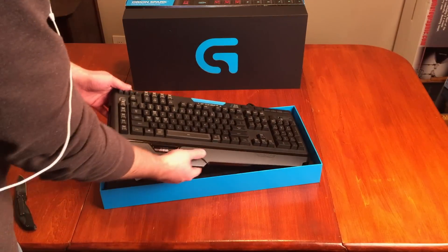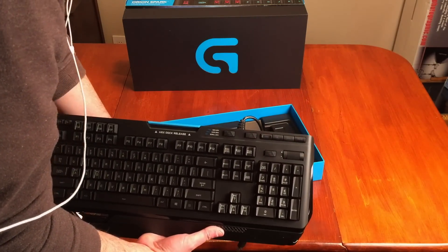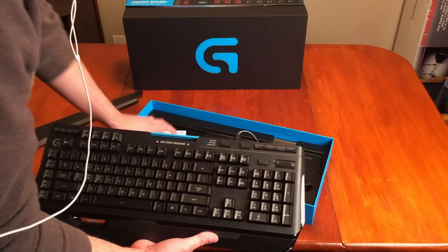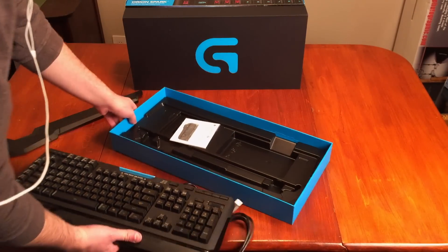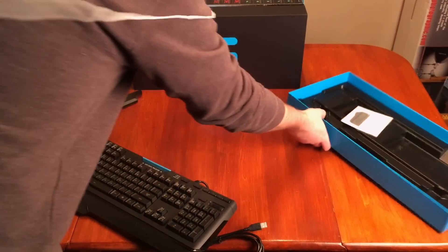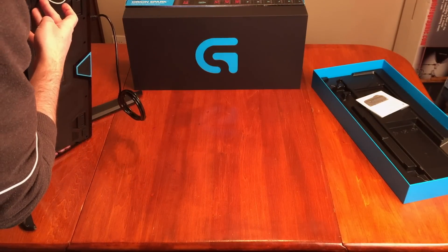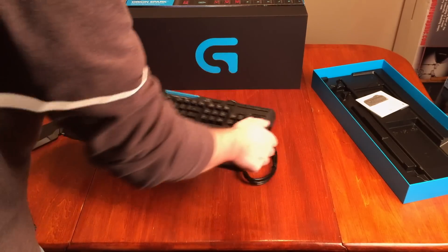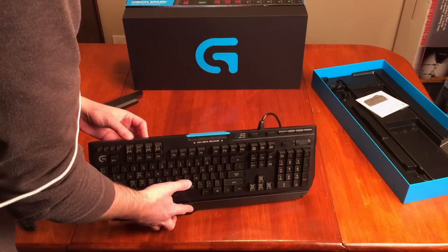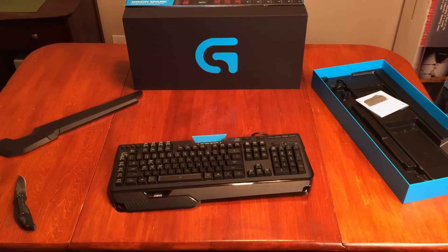It was really the only one that kind of did exactly what I wanted it to do. There's a little manual in here, and nothing else in the box. We've got the USB cable there, and we've got this little slot here where we can set up a phone — so if you've got an iPhone or an Android phone, you can set it up in there. That's just one of my old iPhones.